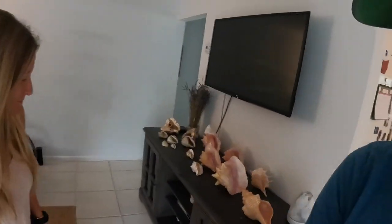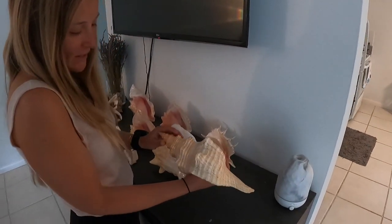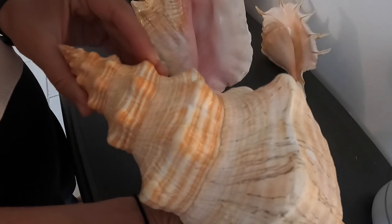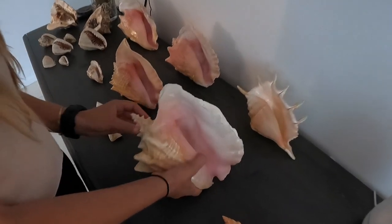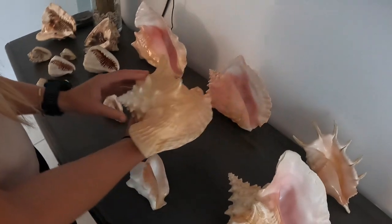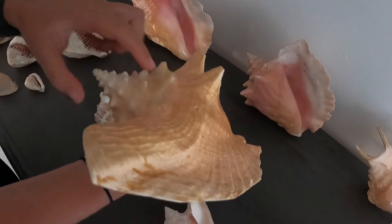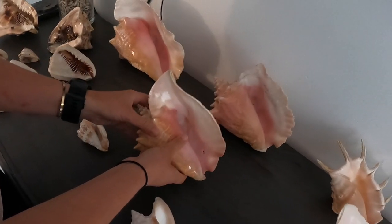Thanks so much for tuning into this video. Before we leave you, we just want to show you our shell collection — some of the shells we've found and cleaned up over the years. This is a horse conch, one of my favorites; Sparrow found this one after Hurricane Irma — beautiful candy corn color. These are a couple of queen conchs. With the queen conchs you want to make sure there are no holes in the crown, and also if there's an animal living in it, never take it — you want to leave it.